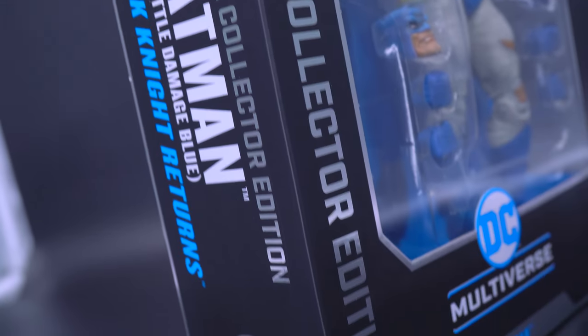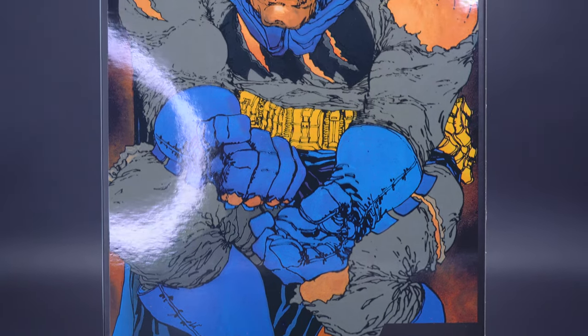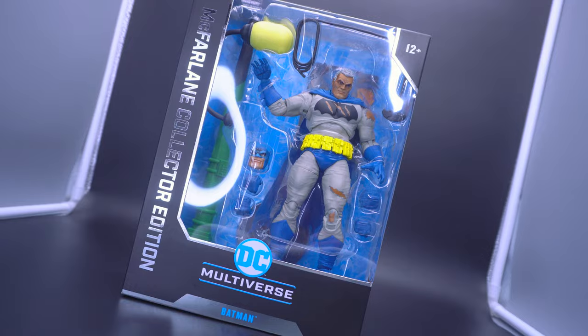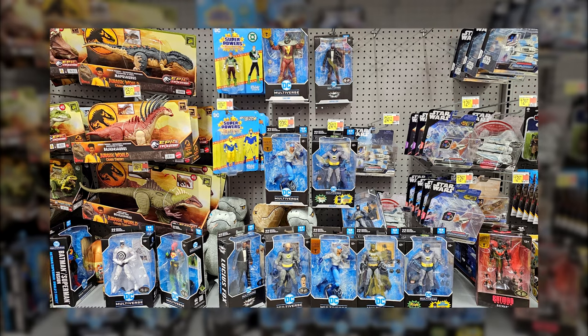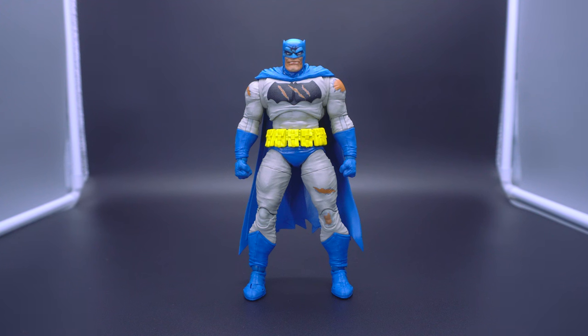I've hinted a couple of videos past that McFarlane is sort of entering this turning point, especially with a particular two-pack that I have yet to cover. But I just feel like we're in a slight transition phase with McFarlane where, yeah, some of the prices may be getting a little bit of a boost — standard releases like the Platinums found at Walmart going for about $22, $23, maybe even $24. But at least you can see where some of those costs are going: cloth capes, improvements on the sculpt and paint, extra accessories — a lot of little nuances that make me go, yeah, there's definitely some improvements being made and I'm able to stomach the price increase.